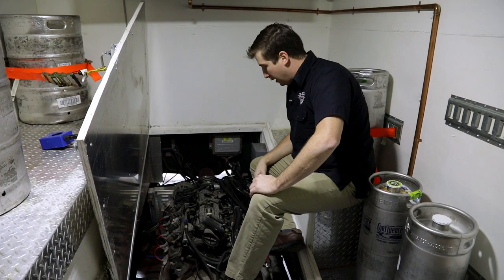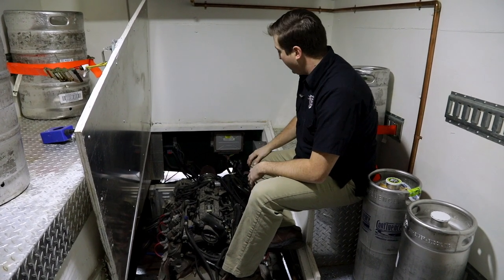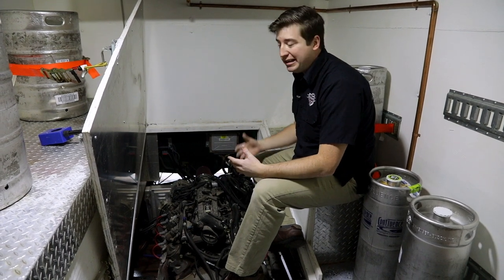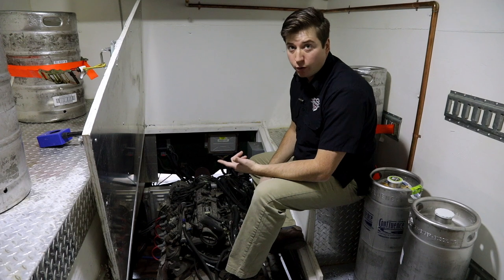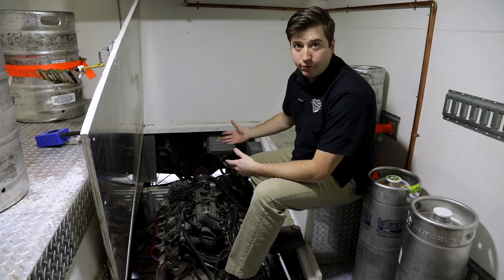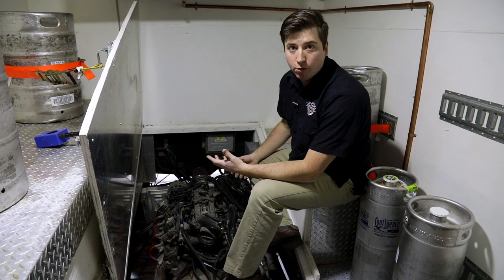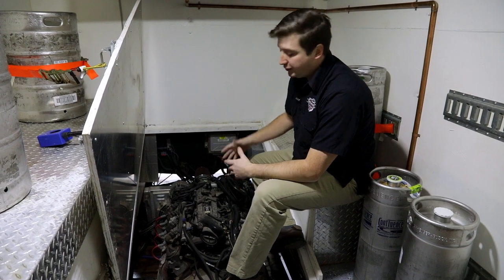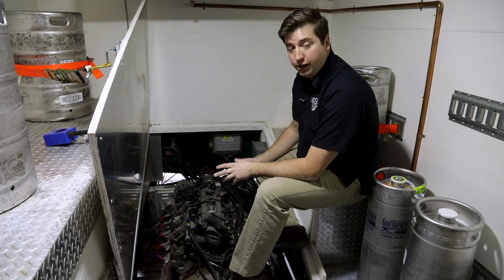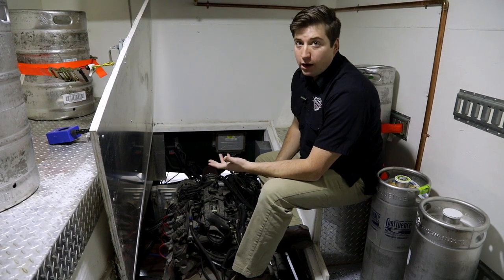We put a Chevy 6.0 with a 4L80E transmission in her and located it behind the cab. The original 6.0 Power Stroke diesel that came with the ambulance had endless torque, but keeping it up front left us maybe six inches of leg room. With this smaller power plant we still have plenty of torque and a ton of towing capacity. Never had a day of trouble with it — I can hop on the interstate and drive 70 miles an hour all day long.